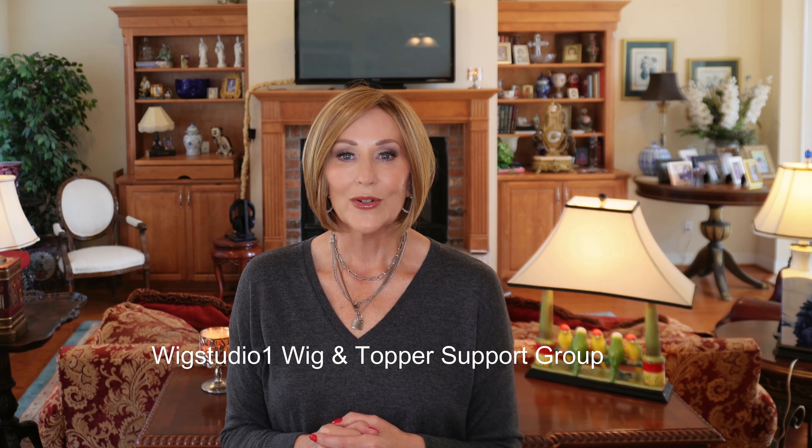Thanks for joining me today and having a look at this new style from Jon Renau — Dawn. Again, reach out to us at support at Wig Studio One if we can help you in any way. And join us in our private Facebook group, Wig Studio One Wig and Topper Support Group. Thanks so much for joining me and I'll see you next time.